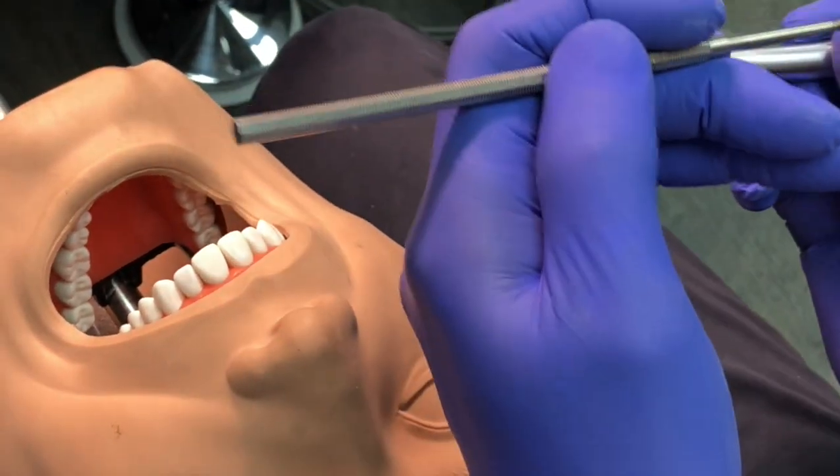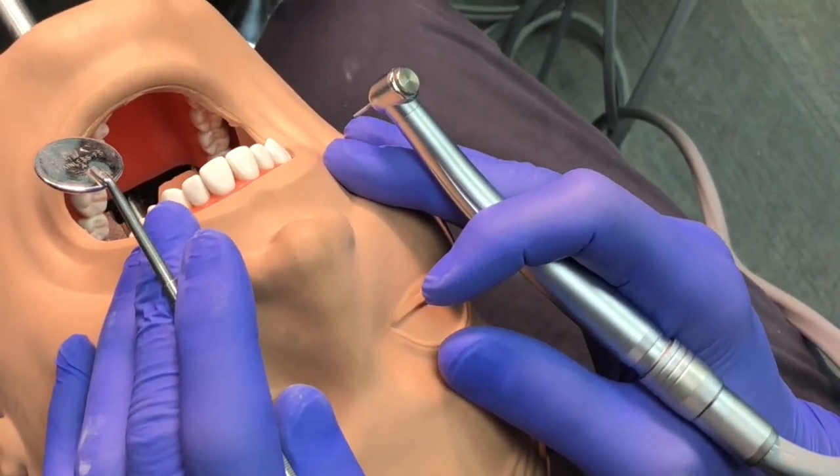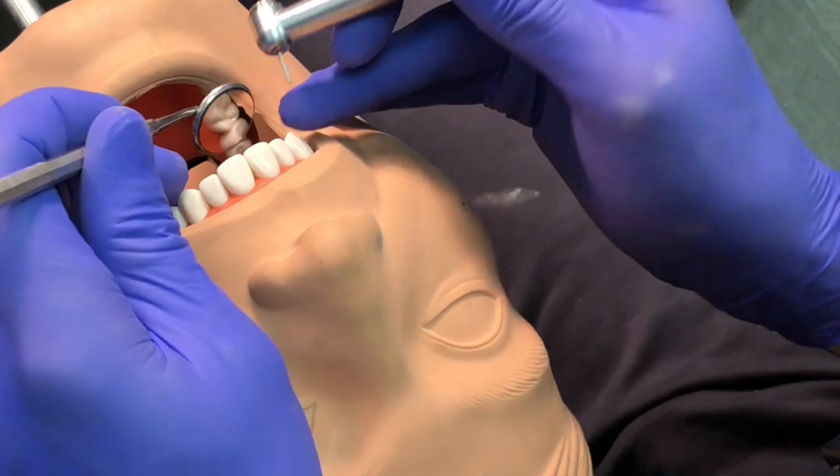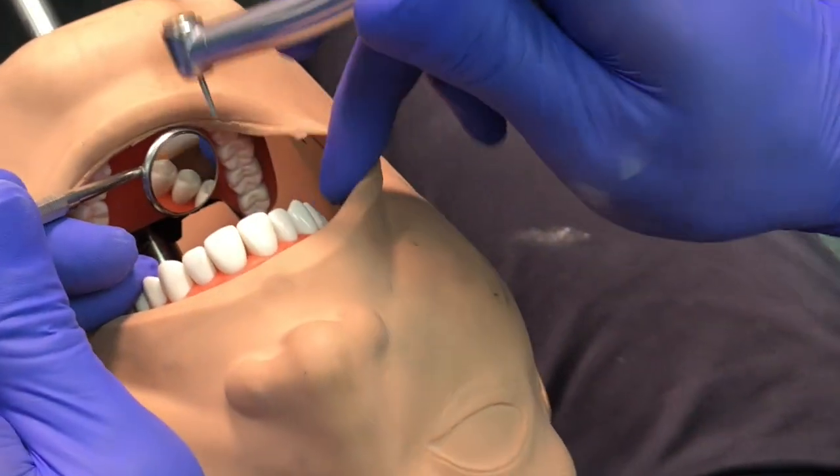It's actually harder to work on the mannequin than it is to work on a patient — it really is. It's a test situation and it's a little intense.